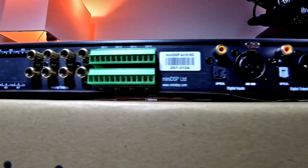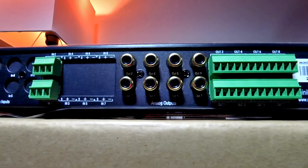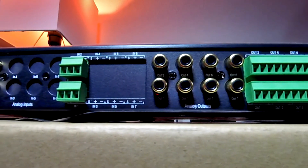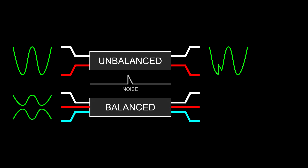Being a bit of a stickler for sound quality, one of the things that drew my interest to this unit were the balanced inputs and outputs, which translate to maximum noise rejection across the entire signal chain from the sound source to the amplifiers. As a refresher: an unbalanced cable carries two conductors — signal and ground — and its length acts like an antenna picking up stray noise. A balanced cable carries three conductors — signal, inverted signal, and ground. It still picks up noise, but when it reaches its destination the inverted signal is flipped back in phase while the noise is flipped out of phase, effectively cancelling itself out.